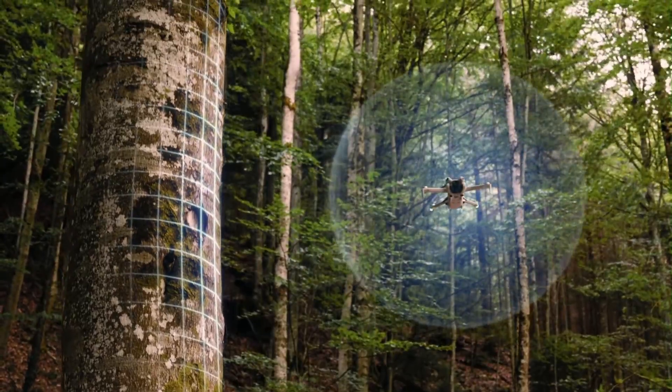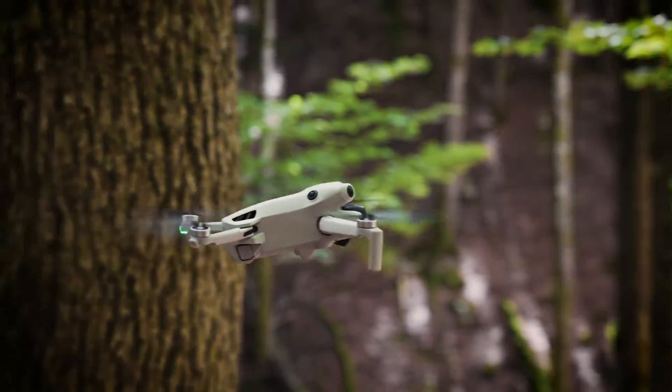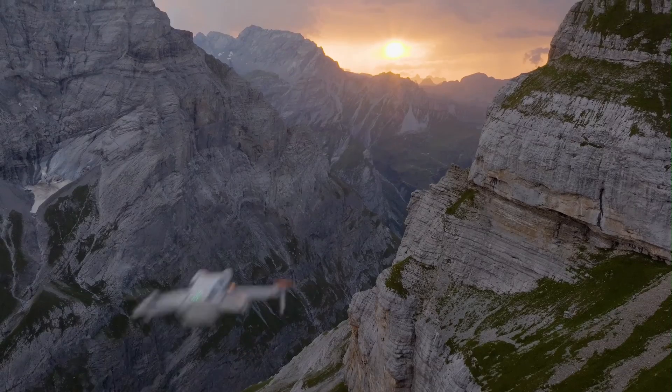GPS lock is fast and accurate, and hovering feels laser-precise, even indoors. It's the kind of drone that invites creative flying without making you feel nervous about losing control. Whether beginner or experienced, the Mini 5 Pro feels empowering in the air.